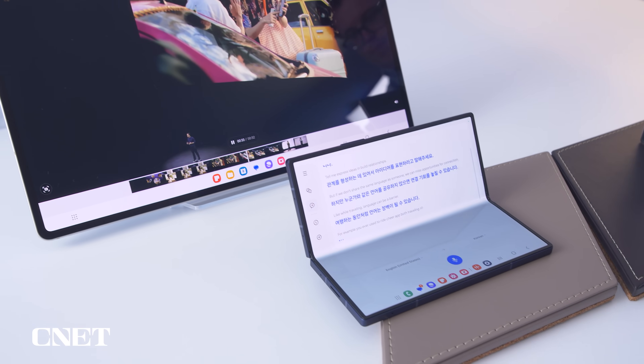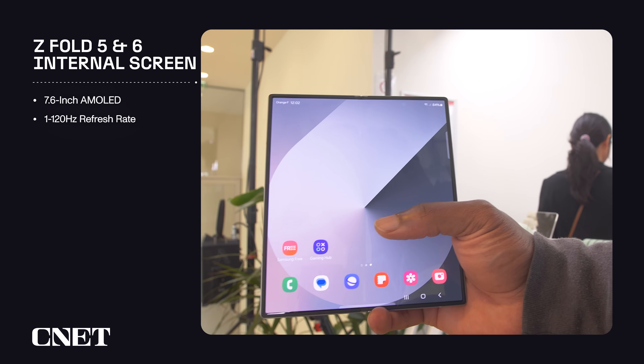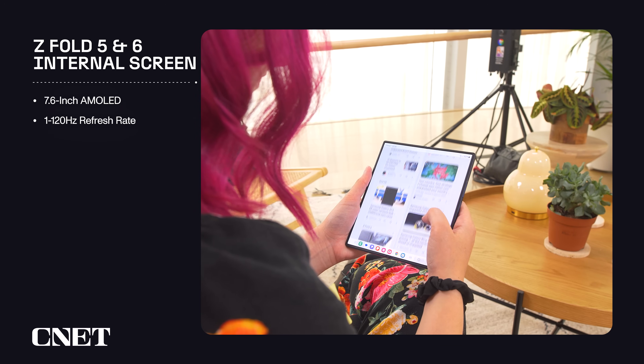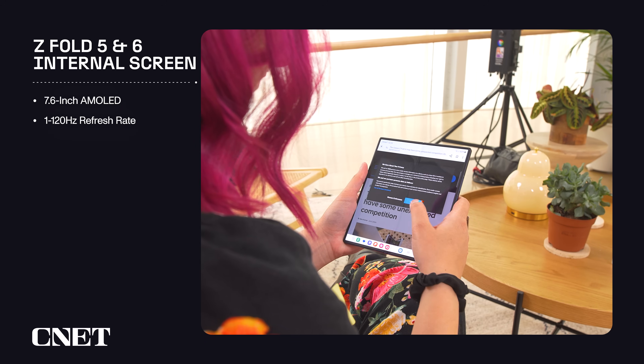Next, I'm going to go over the displays. Let's start with the internal screen. Both the Z Fold 5 and 6 have a 7.6-inch AMOLED internal screen with a 1 to 120 hertz refresh rate.